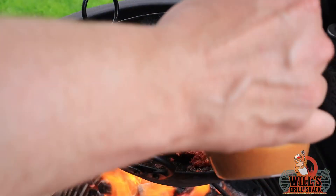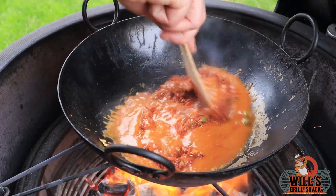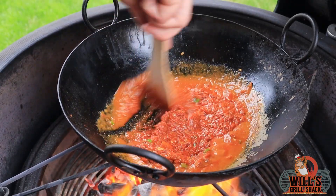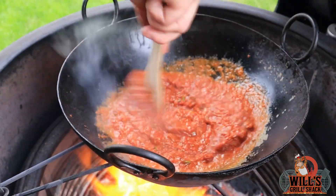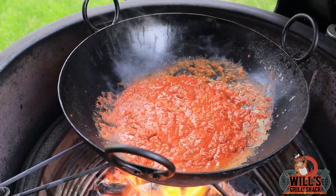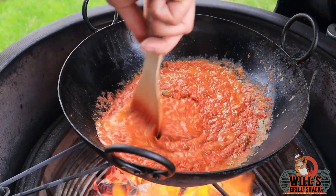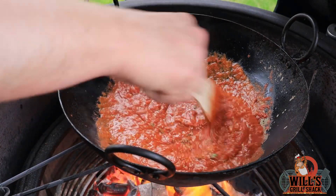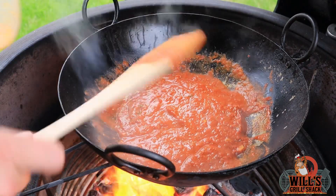Now we're going to add in half of the base sauce — this is the Curry Guy's curry base, which I always find is the best one out there. Mix that together and let it bubble away for a minute or so without touching it. Once it's starting to bubble, add in the rest of the curry sauce and mix it together. Leave that for another 30 seconds.